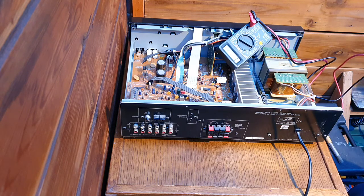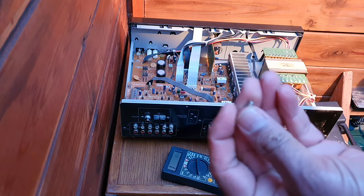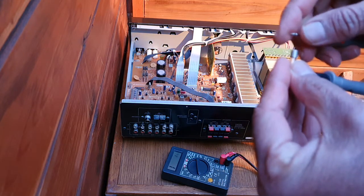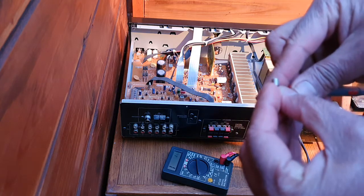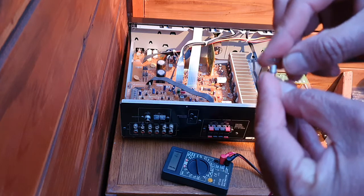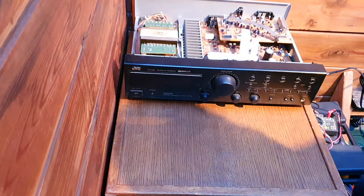This is the fuse — it's open circuit. We have to replace it. It's rated one ampere only, and it doesn't give any reading at all on the meter. Yeah, it's open circuit — nothing. Now I replace the fuse with the same rating of one ampere. Let's see if it works.